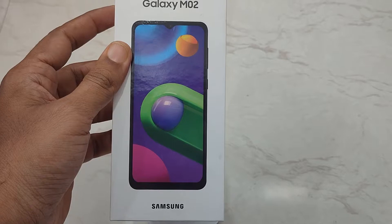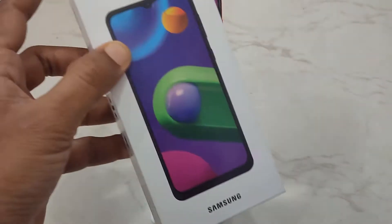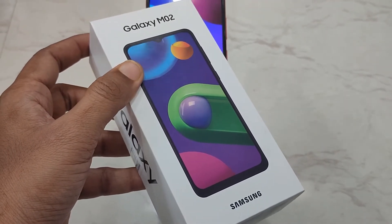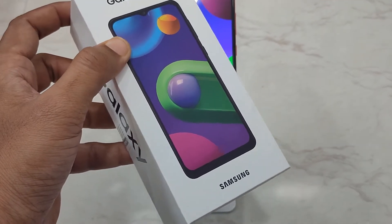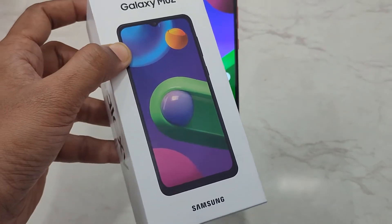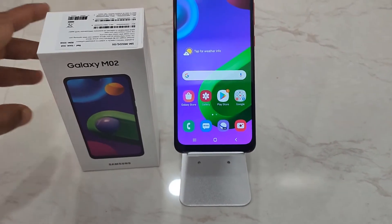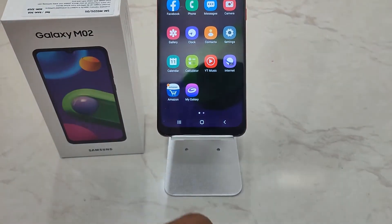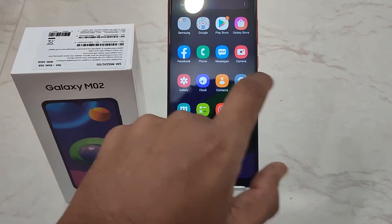Hello guys, I am Yokesh, and we have gone through several tips and tricks regarding the Galaxy M02 smartphone. Here's one on how you can save battery so that the device runs longer. This device already comes with a 5000 mAh battery.